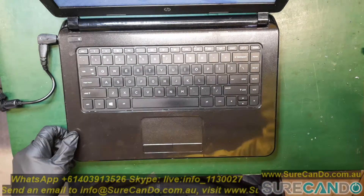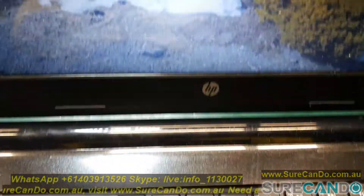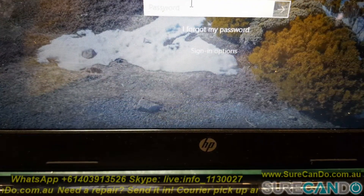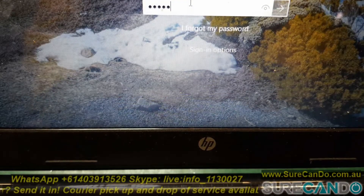Here is the laptop turned on. I'm at the login screen and I'll show you — I'll press a couple of the keys and they're not working. Some keys are working but it's really weird behavior. As you can see I'm tapping away and only sometimes some keys are working.